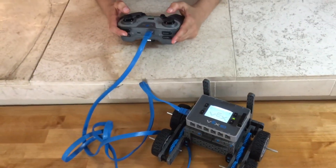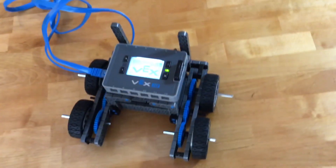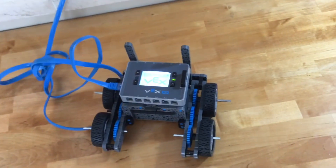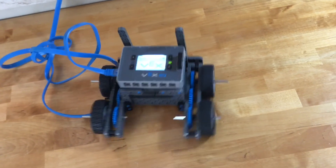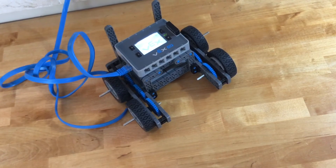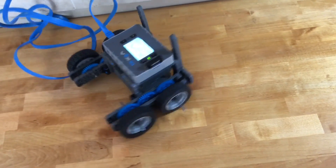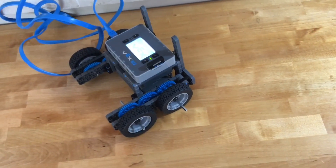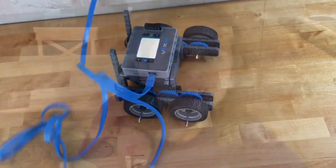To go forward, put both joysticks forward. Both joysticks backwards to go backwards. To go to any side, there are multiple ways — you can put one joystick forward to go to that side, or the other joystick forward to go to the other side. You can also go one joystick backwards to go to the opposite side, or one up and one down for a really fast turn.